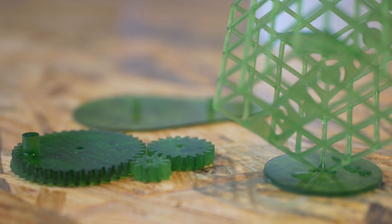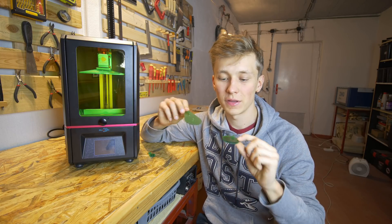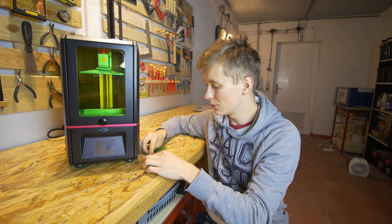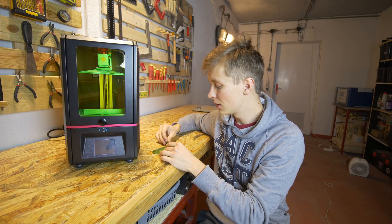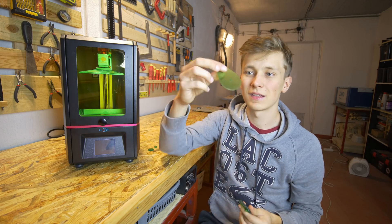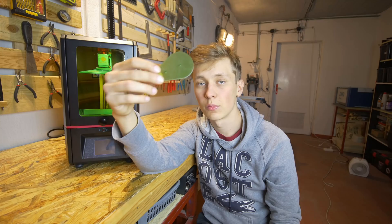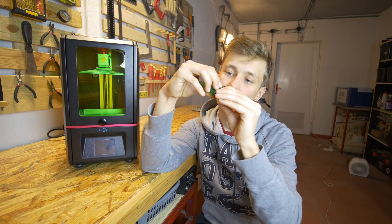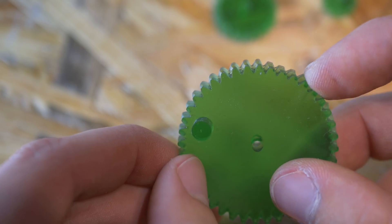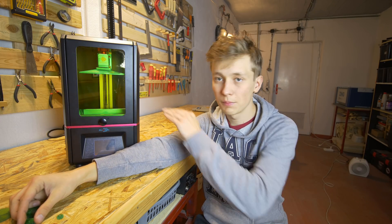I printed those gears in just about an hour, so the printing time is not terrible. The cool thing is the only thing that affects printing time is the height of the object, because it prints the whole layer at once. So it doesn't matter if you print one small gear or all of those gears with a base at once — it takes exactly the same amount of time. The only problem is I messed up the tolerances: I thought 0.1mm between the hole and the pin would be enough, but it's not — I can't fit the gear on the pin. There's also a small layer shift on all the gears and a little bit on the base.